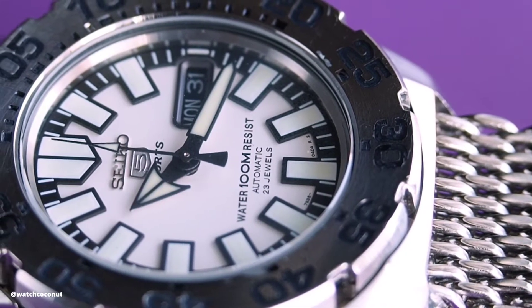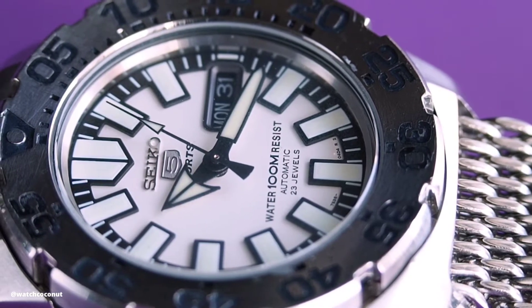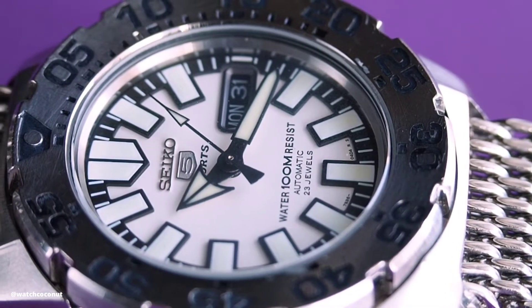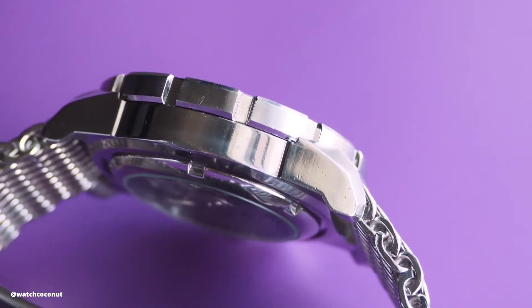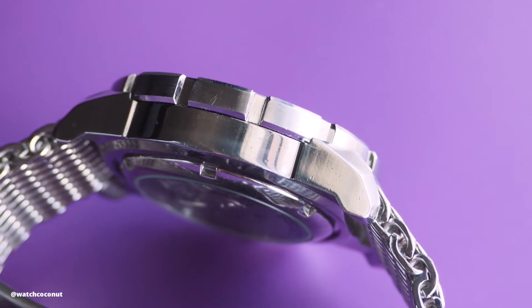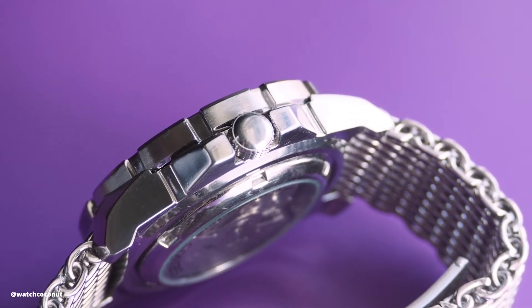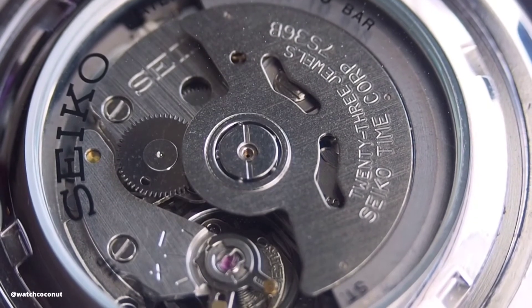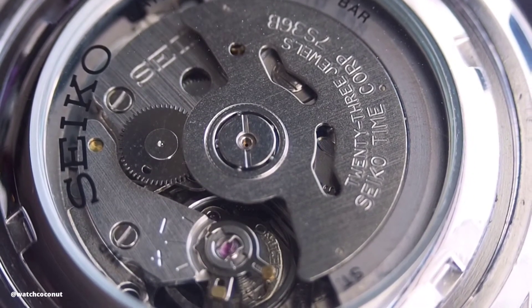Despite what the name may suggest, there's nothing baby about this watch. It still retains the bold and aggressive aesthetic from the original Seiko Monster. Yes, there may be trade-offs for the more affordable price — like the simpler case design, the lack of a screw-down crown, no hacking or hand winding, and only 100 meters of water resistance — but for me, none of that matters much. What attracts me to this watch, or any watch, is first and foremost how it looks.